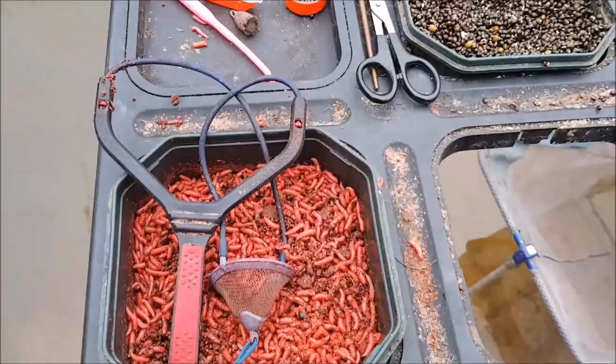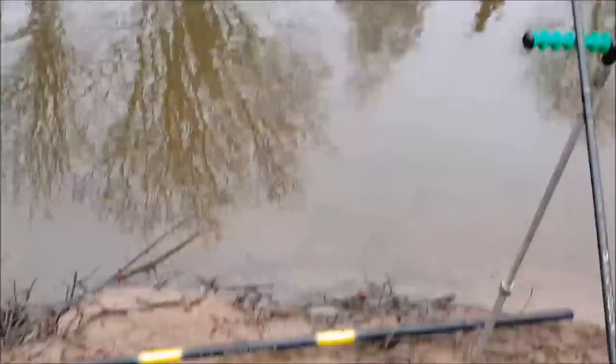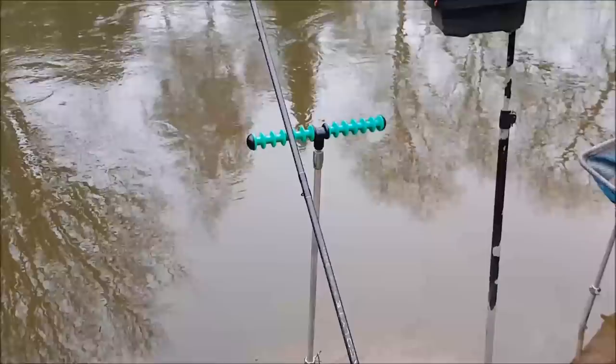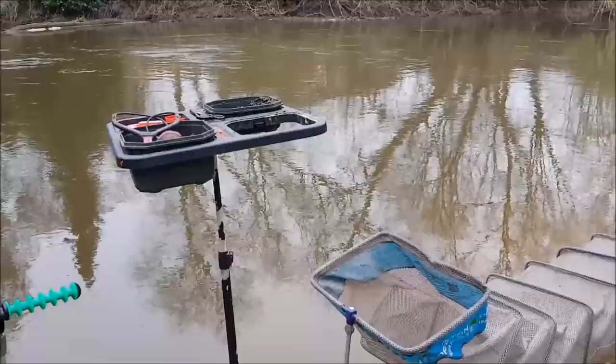Having a look at the whole setup: I have my landing net on the floor, the rod rest just to put the rod on when you're firing your maggots in, a bait waiter and a net. And it's as simple as it gets — I'd say it's the most basic type of fishing you can do.